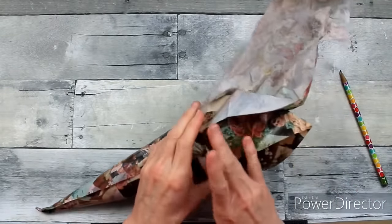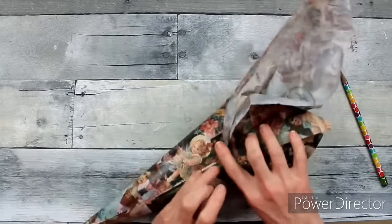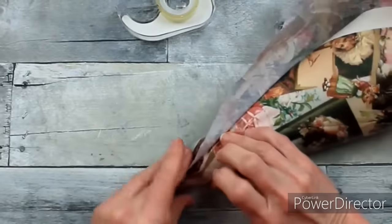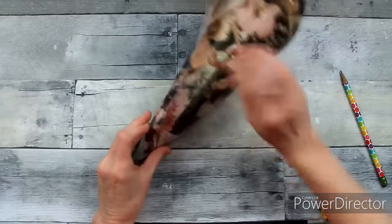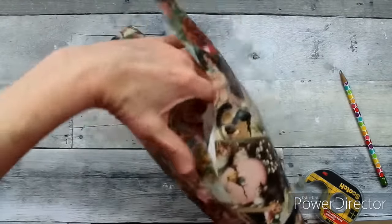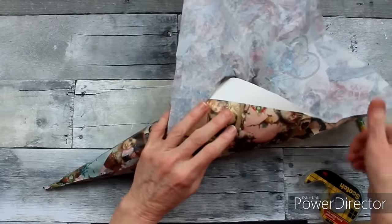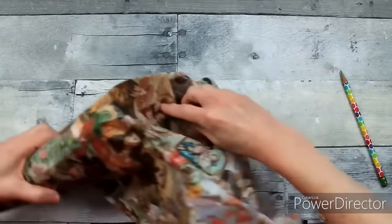I'm going to tuck and fold and tape around the cone, but you've got to be very careful with tissue because it will tear. You can use whatever kind you can find — solid color, polka dots, florals, or anything you like. You could probably use some type of wrapping paper too. I'm using some double stick tape to gently hold things together while I'm working around this cone to make my shape.